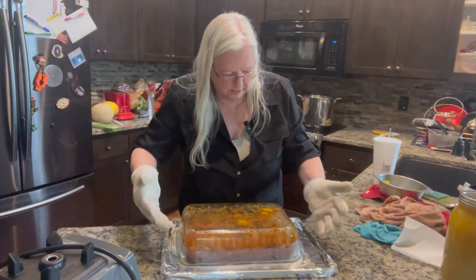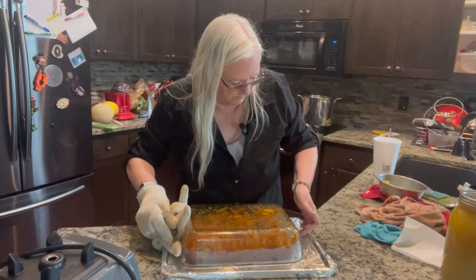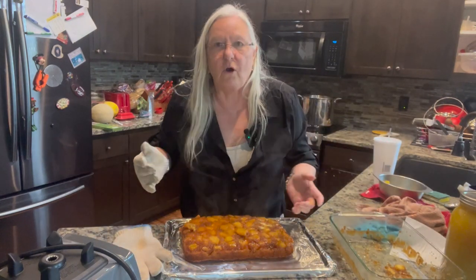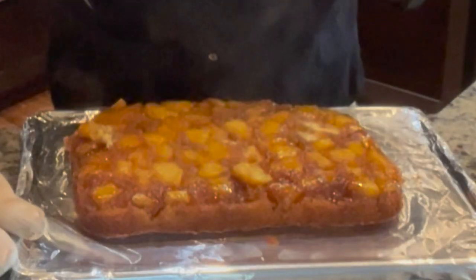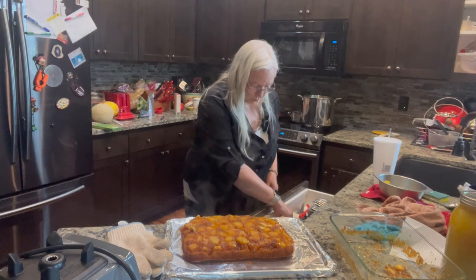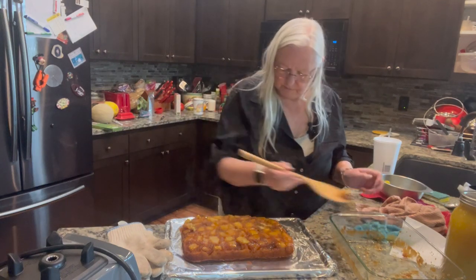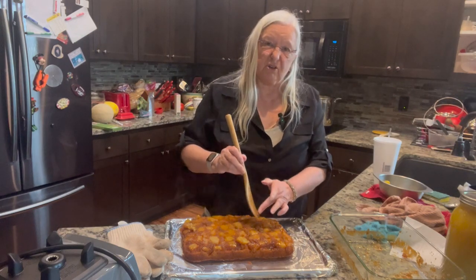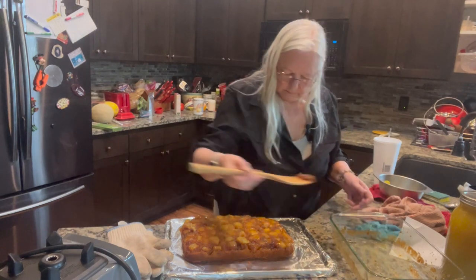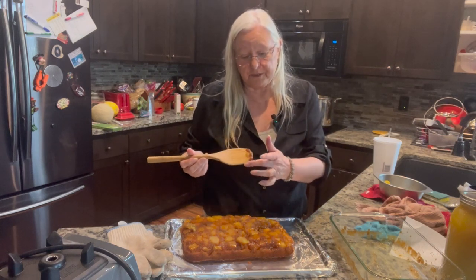I don't think I need to let it sit for five minutes — it just looks like it fell out nicely. I can just get this puppy out. Oh, that smells so heavenly. Well, it's not gourmet quality or anything, but it sure looks delicious. Smells heavenly. Just got to put those missing chunks back in — it's all right.